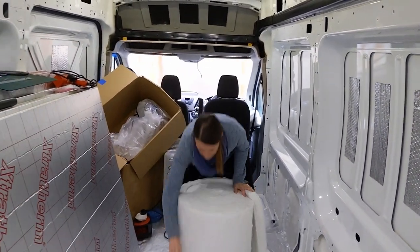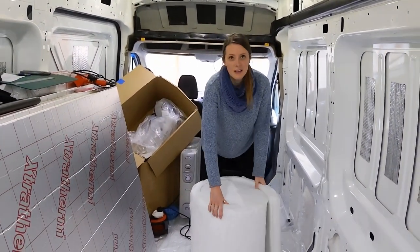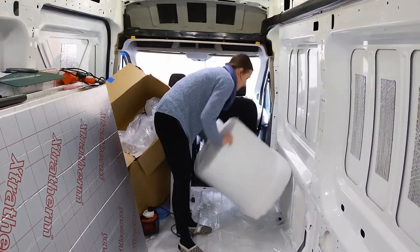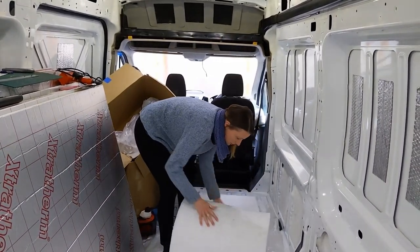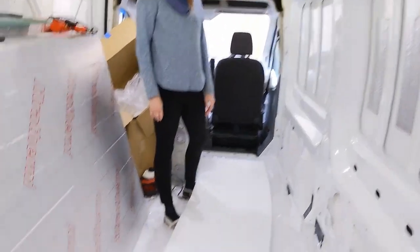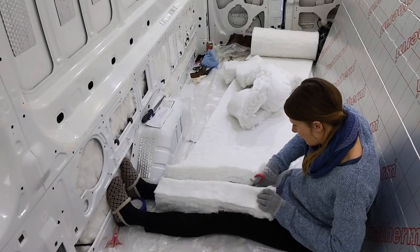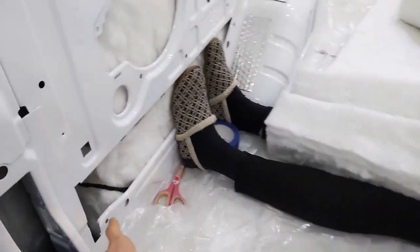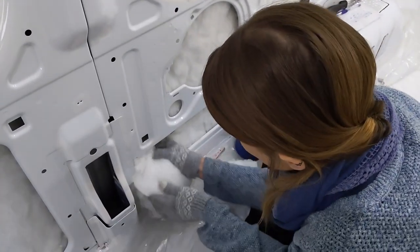We've realised that we're actually going to need like two more rolls of this. We've massively underestimated how much we might need because of all the pillars and stuff. So we're just cutting out a few pieces now to fill in the last little gaps on this wall. Hopefully that should just stuff in.